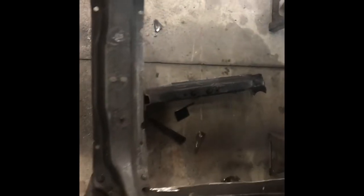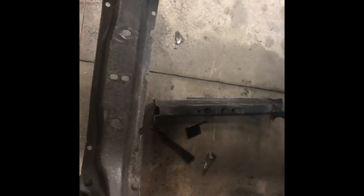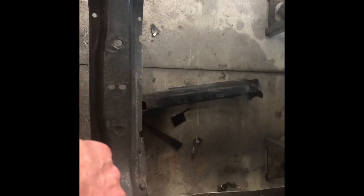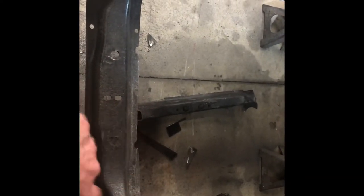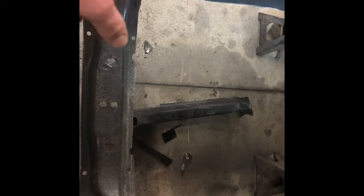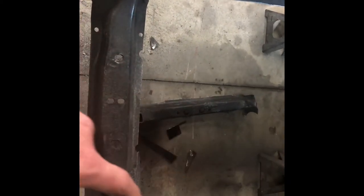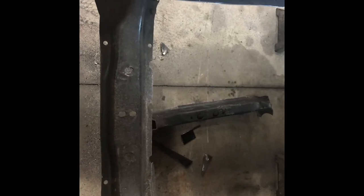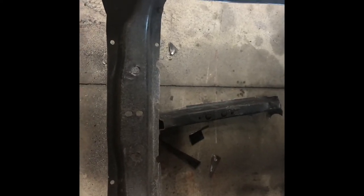I'm not gonna lie - I took a saber saw to go across the seam, much easier and much faster. But to get these off this way and that way was a pain - I'll just be honest with you. Anyway, on to the next step.